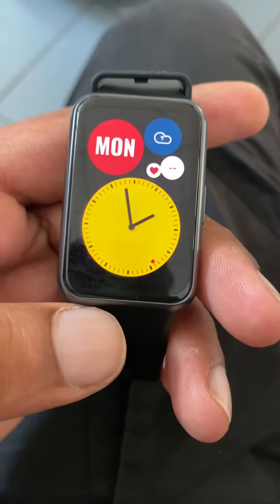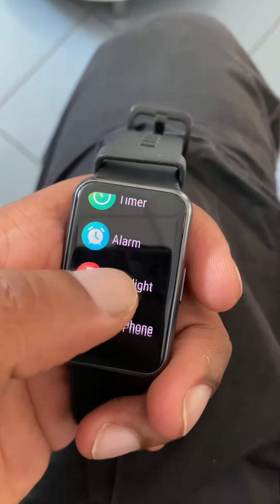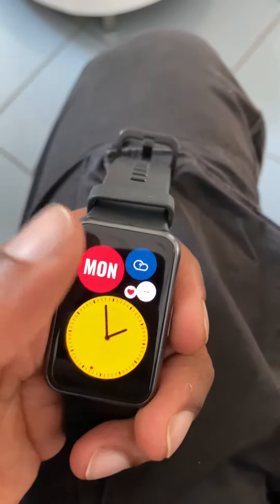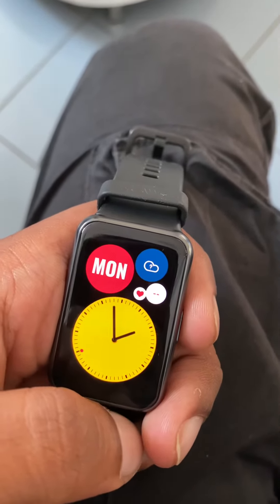WatchFit can also be used as a fitness tracker. It supports 96 workout modes with fitness courses to teach you how to do certain exercises.